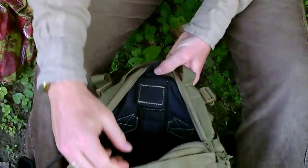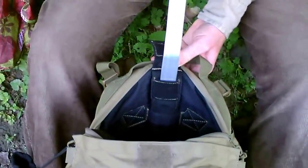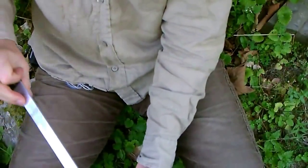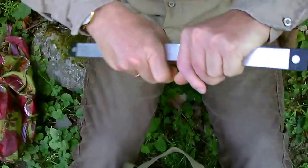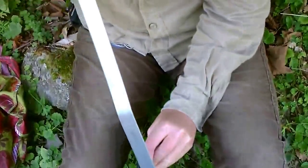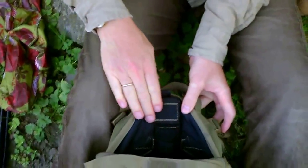Hier ist das Rückgrat dieses ganzen Rucksackes. Das ist so ein Aluträger, der sich entsprechend des Rückens anpasst. Der kam ganz gerade, aber der passt sich einfach selber an. Der kommt hier oben eingeschoben und wird so zugeklebt.